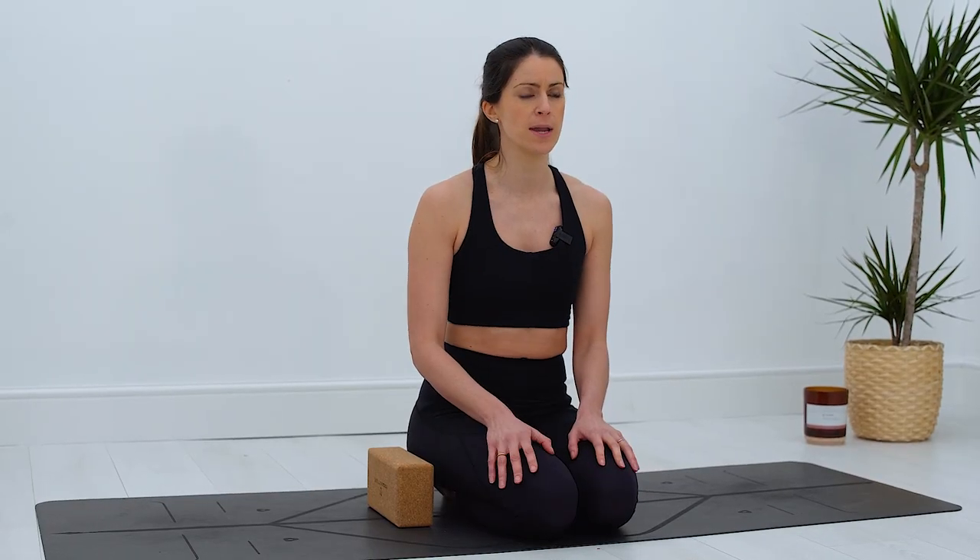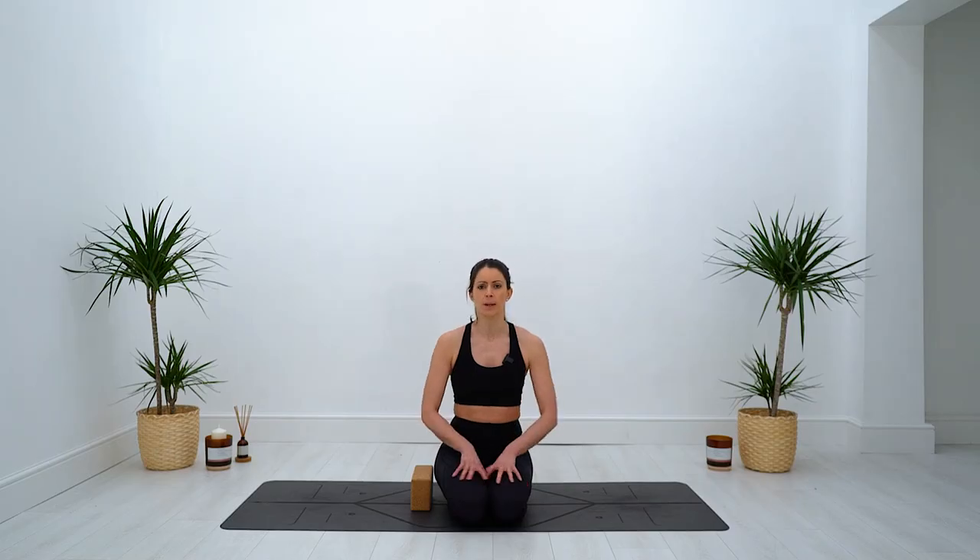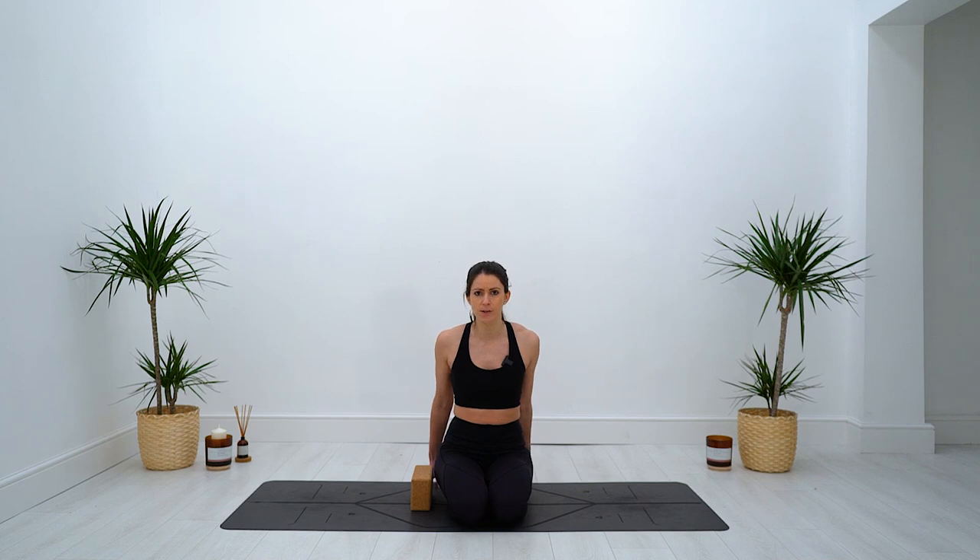Hey yogis, welcome to this yoga HIIT series. Today it's all about the core. As always, your body, your practice — please modify as much as you need to. Yoga shouldn't be painful, so if anything causes pain please ease off or stop. This is a dynamic series, so please take as many breaks and pauses as you need. Child's pose is always there for you. Make sure there's lots of space around your mat, grab yourself a block, and meet me on the mat for the warm-up.